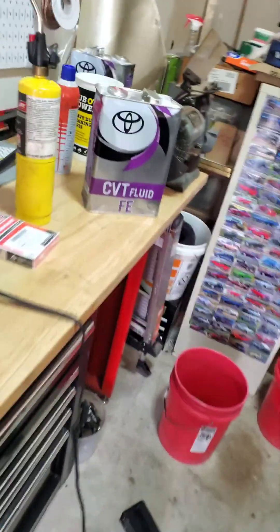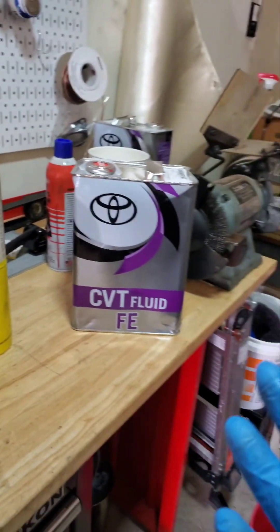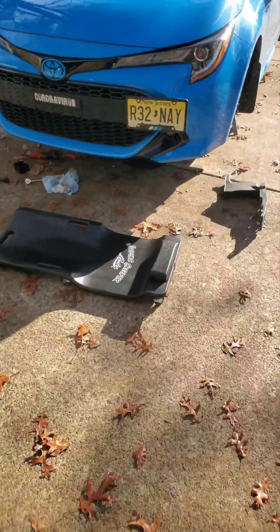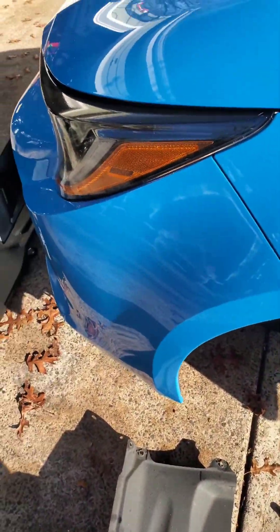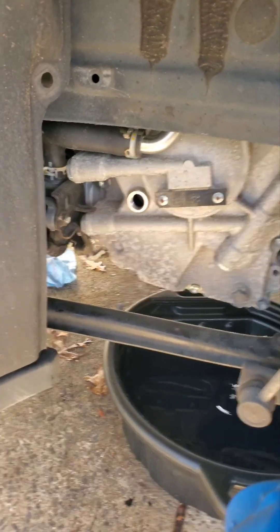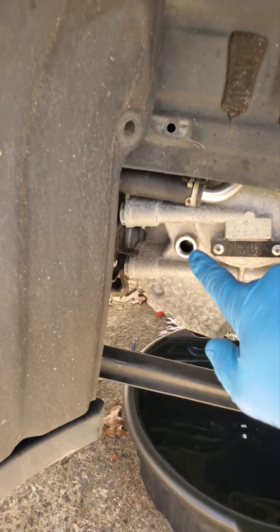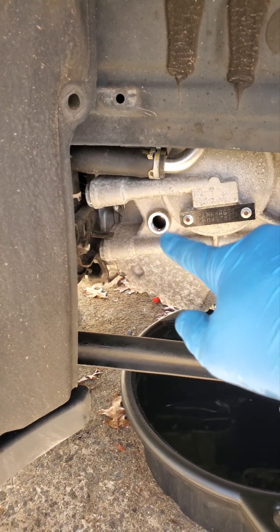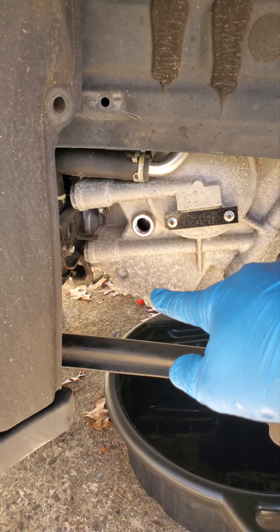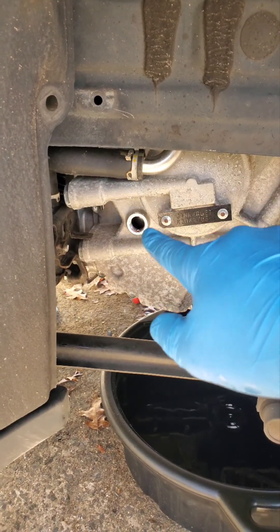This CVT FE fluid comes in a four liter container — I got two just in case. With your plastic tube and drain bolt back in, take the new CVT fluid. We got out around four quarts, so using a transfer pump, pump the new fluid right into that fill port. Put back in about half a quart more than you took out — that's a safe bet.